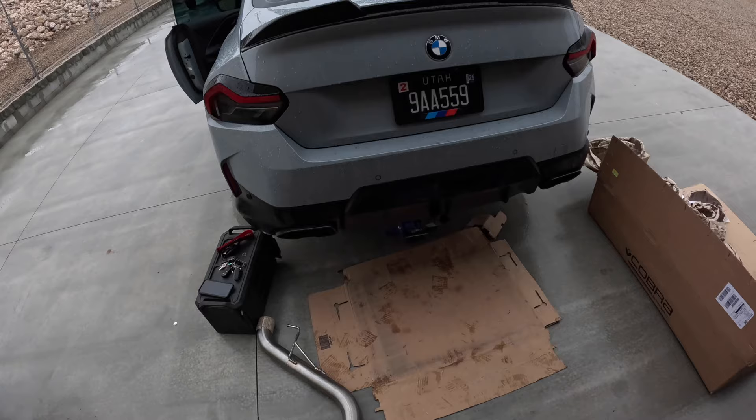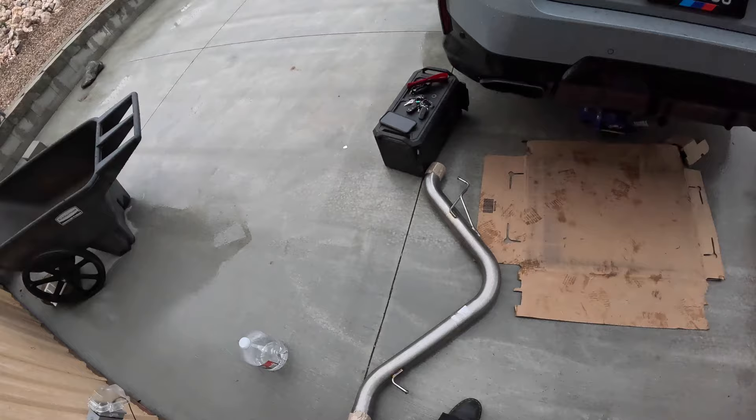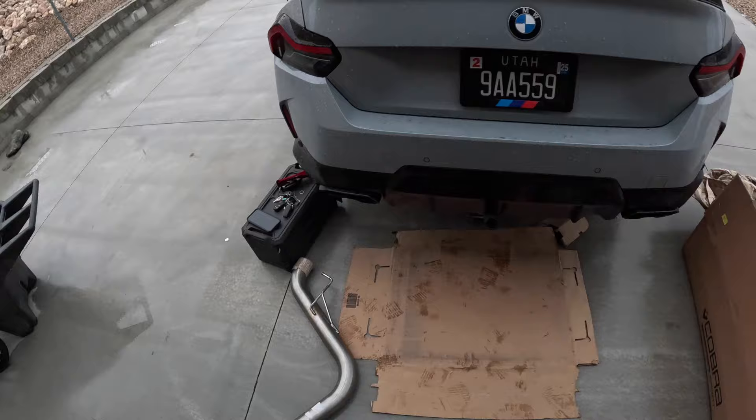This is my 2022 M240i, and today we are going to be chopping off the stock mufflers and putting on the Cobra Axleback.